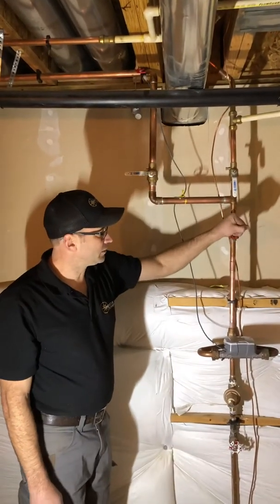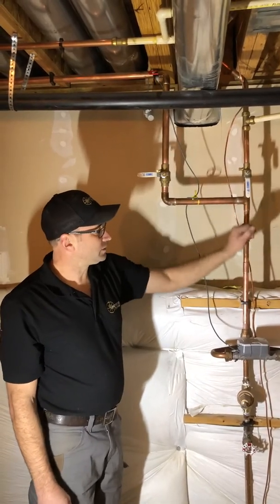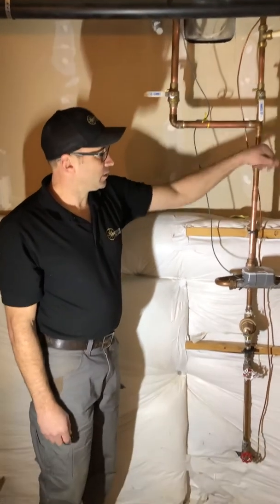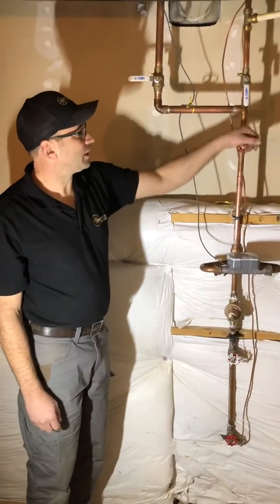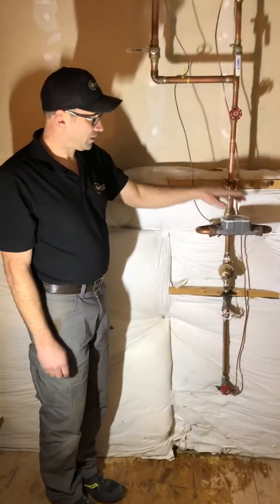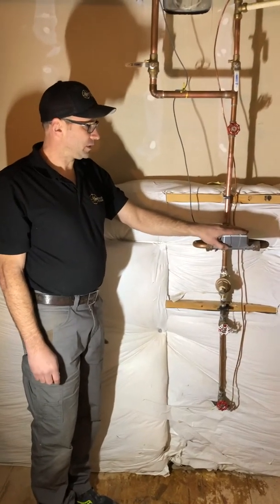To turn it back on, go counterclockwise until it stops completely. That's why I prefer a ball valve over these gate valves.